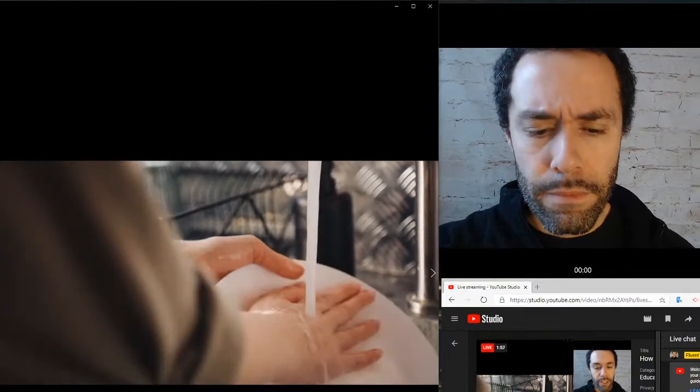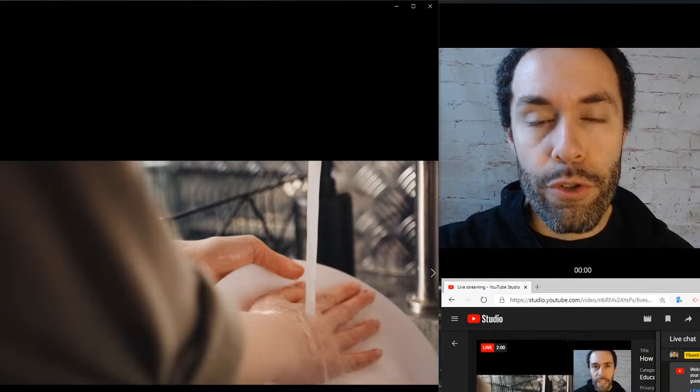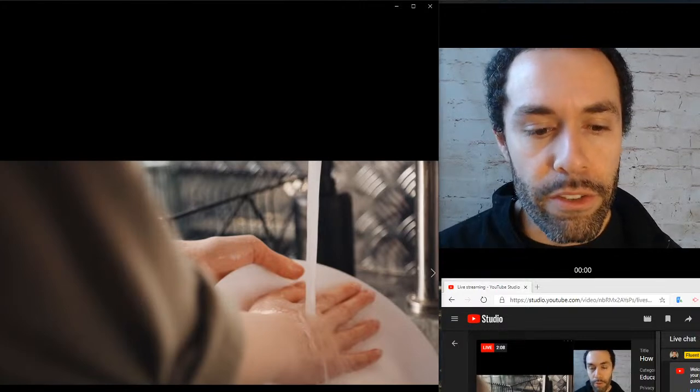After rinsing, they're going to put the dish in the drying rack. The drying rack is a little bit hard to see, but you can see it on the left. After they're done washing it, they can put it in a drying rack to naturally dry. So again, they were rinsing it, rinsing off the soap, putting it in a drying rack.